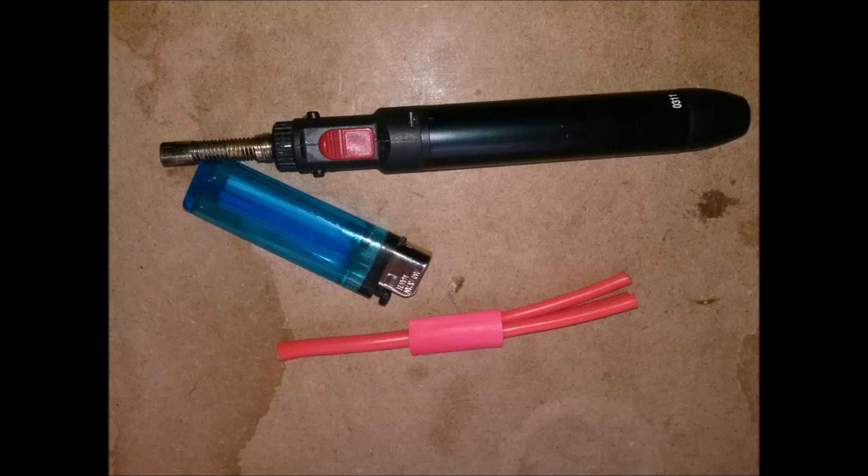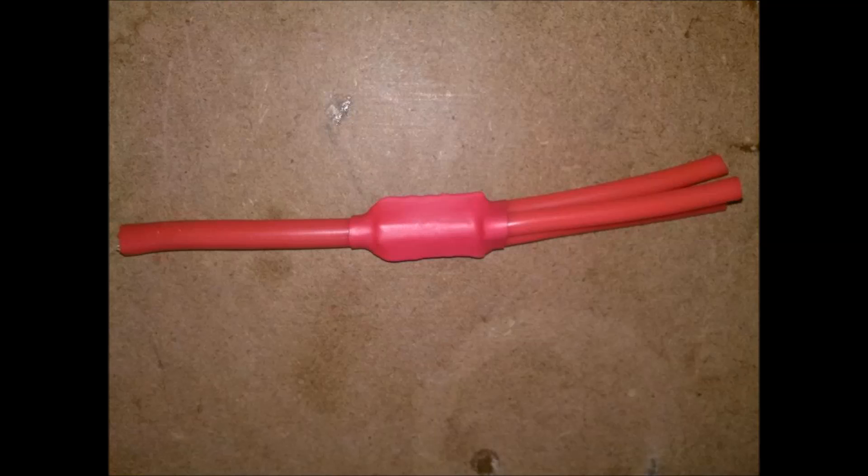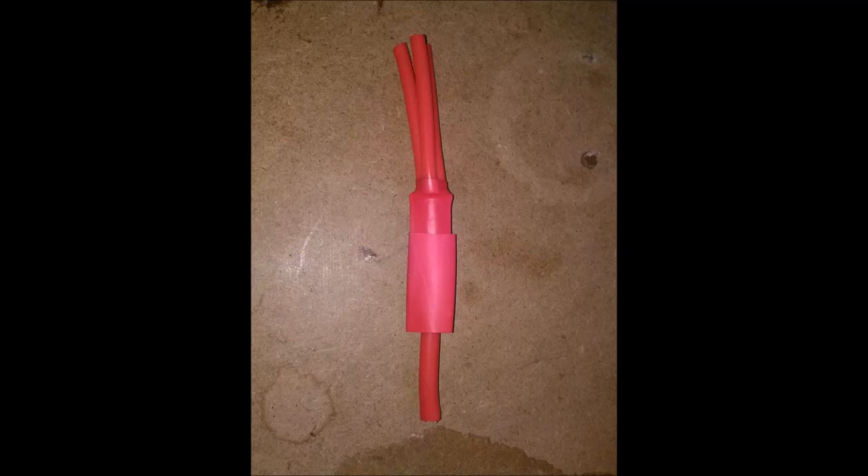I cut out some heat shrink that's slightly larger than the sleeve and I slide it over the parallel string. Then I use a lighter and a butane torch and I heat the heat shrink up to shrink it over the crimp sleeve. This is how it looks when it's completed. And to ensure that I have good coverage, I put another layer of heat shrink on it.